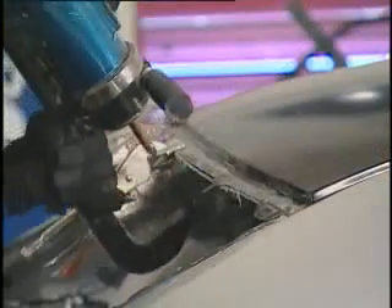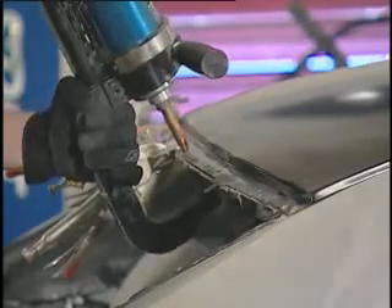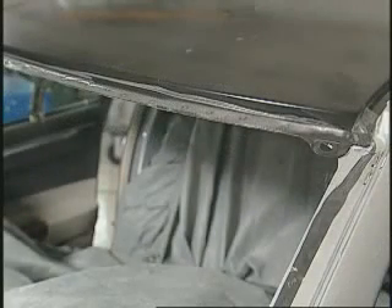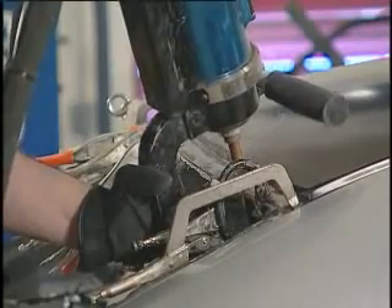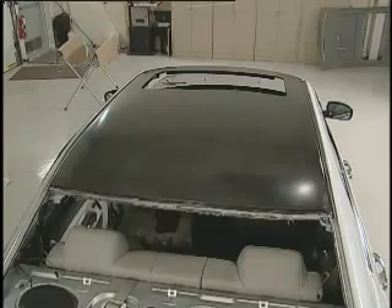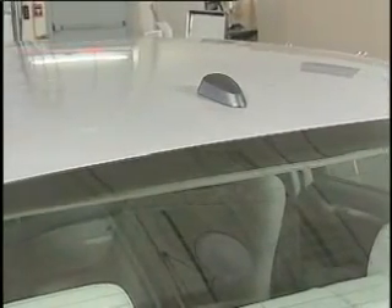Once the first weld is made, continue welding, maintaining the original spot weld spacing. Welds should be placed as close as possible to the original spot weld location without overlapping the original weld site. Do not place a new spot weld directly over the original weld location. Grind the excess adhesive with 36 or 50 grit discs. Once the adhesive fully cures, sand, then prime and refinish according to the paint manufacturer's recommendations.